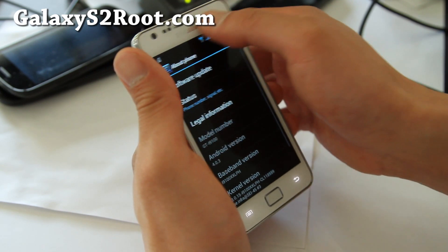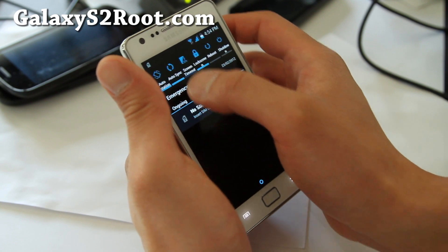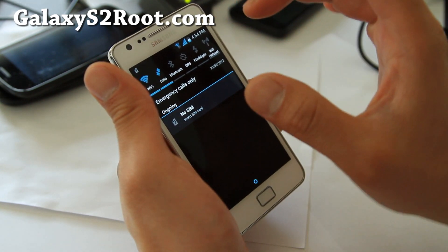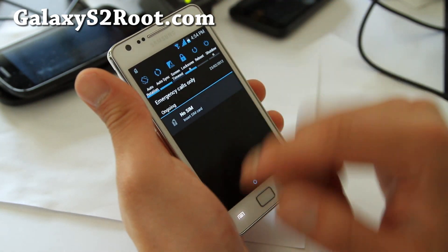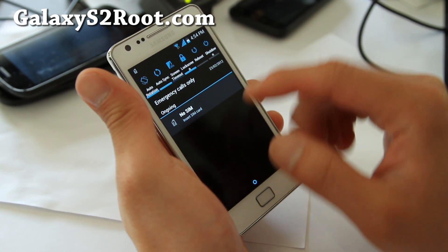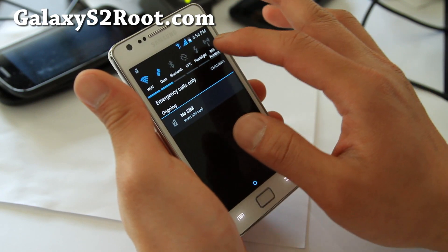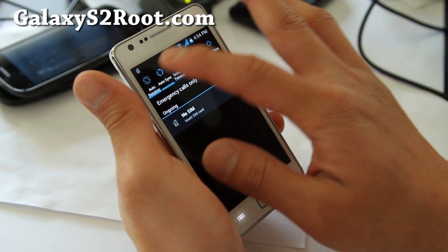Under settings it comes with face unlock. You do get 10 toggle buttons, which is great — Wi-Fi, data, Bluetooth, GPS, flashlight, Wi-Fi hotspot, auto-rotation, auto-sync, screen timeout, lock screen, reboot, and shutdown.